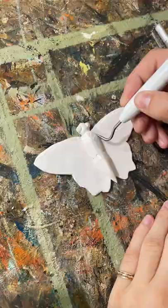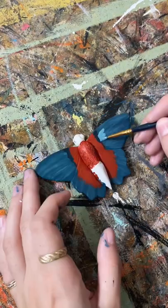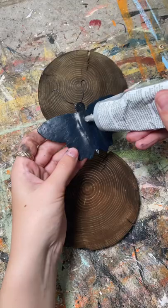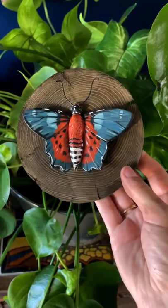I got to sculpting my clay and I used some paper when putting it into the oven to give the wings some lift, which I thought was pretty smart if I do say so myself. I glued them onto the rounds and they turned out so cool.